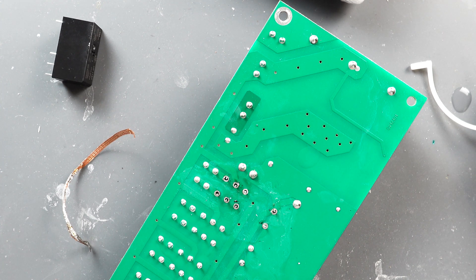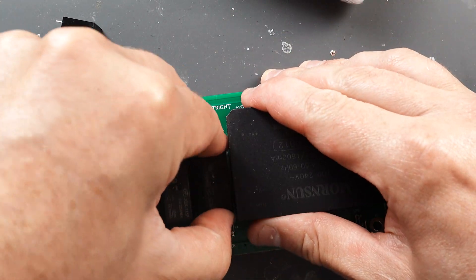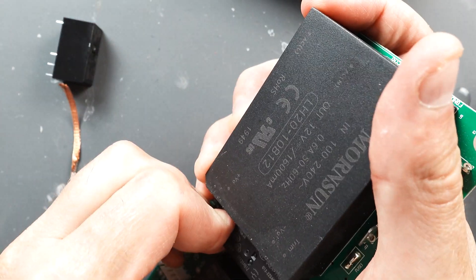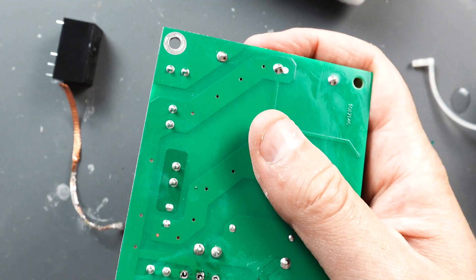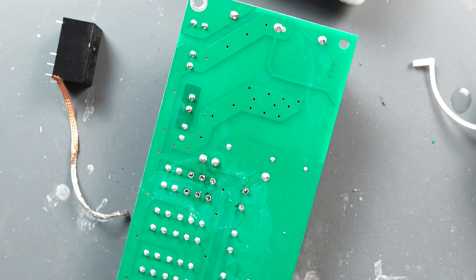Once you think you've got enough solder off of them, you can try to wiggle the part out. Seems like it's still pretty stuck.